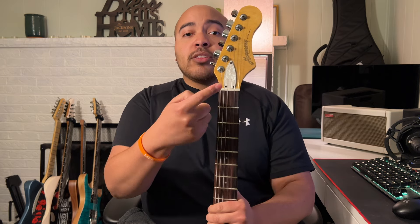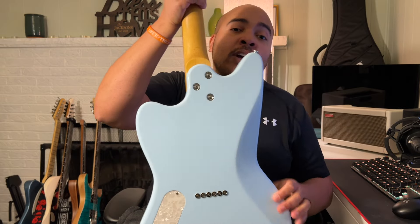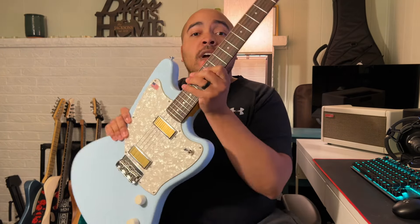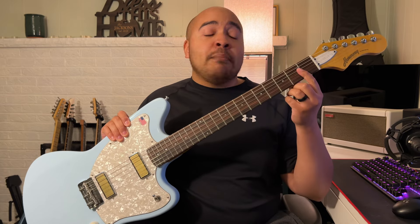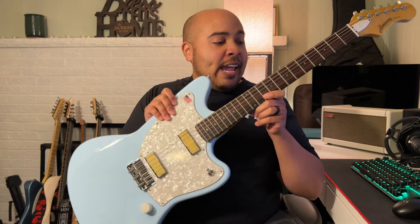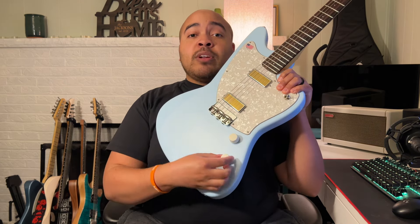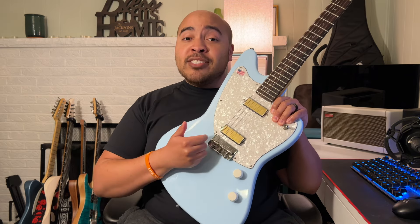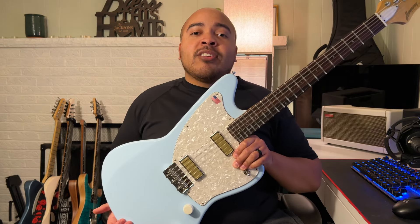Let's go over the specs. Starting with the headstock, we've got the truss rod adjustment, the Harmony logo, and six inline locking tuners — Harmony branded. We've got a maple neck with a C-shaped profile that is bolt-on, and there's a belly cut on the back. On the front, there's a rosewood fingerboard with a 12-inch radius, 22 medium jumbo nickel frets, and a 25-inch scale length. For electronics: two custom gold foil mini humbuckers, a three-way toggle switch, one volume knob, one tone knob — not push-pull, they're cupcake knobs — and a wraparound bridge with compensated saddles. The body is alder and the guitar weighs seven pounds three ounces.